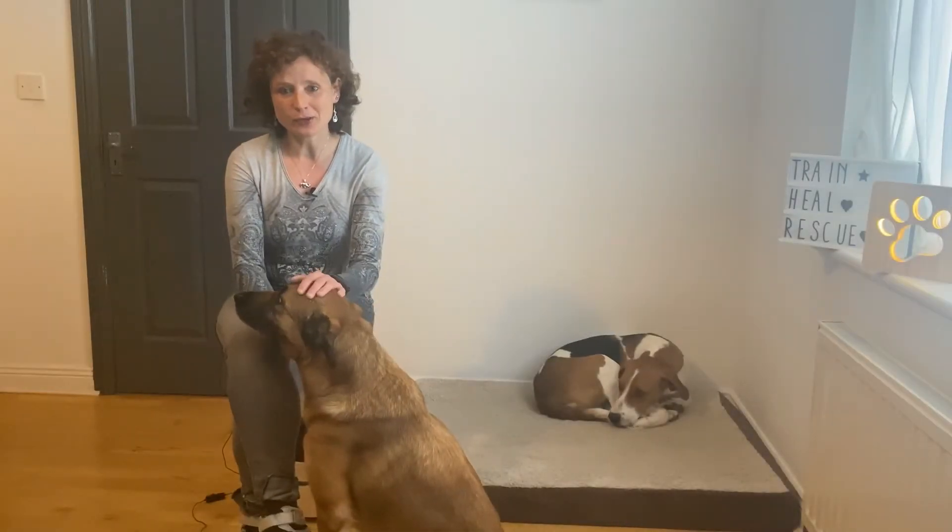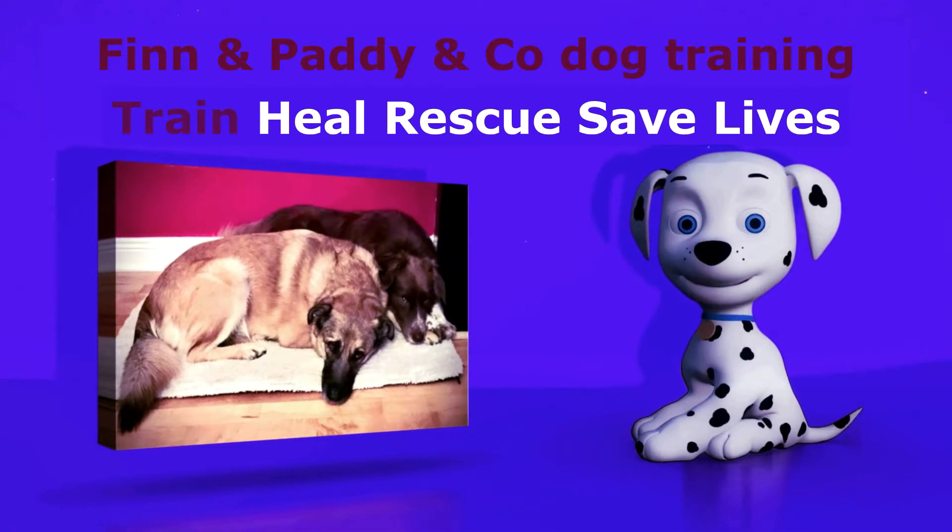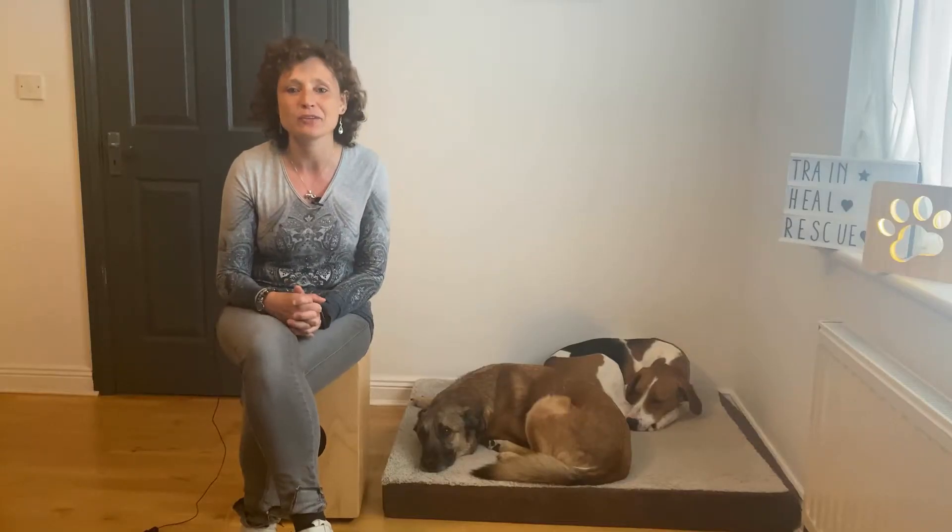Is your dog not listening when you call him? Then watch this video! This is week 3 of our Recall Games Challenge.